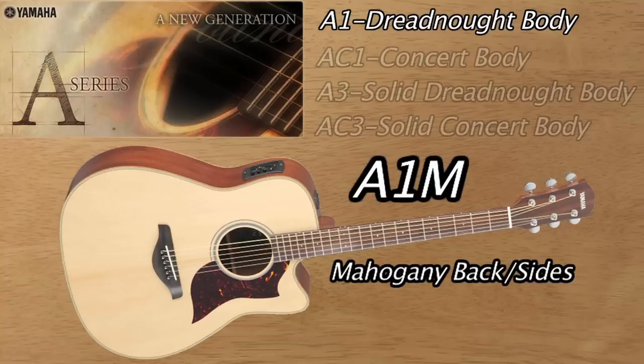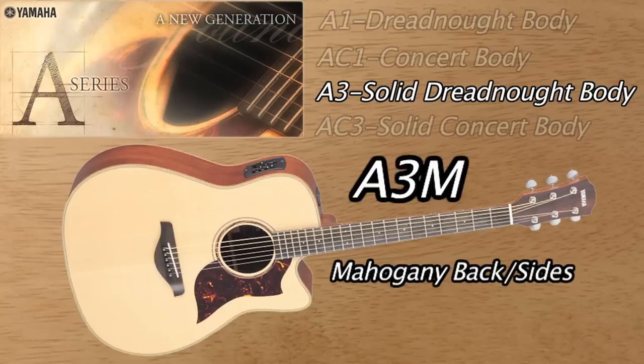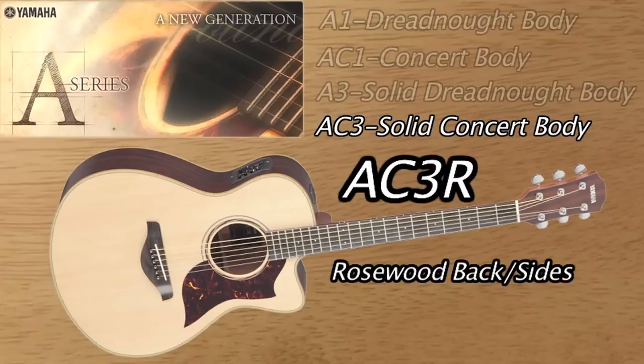The A-Series has four basic models. You have the A-1, which is a dreadnought cutaway. Then there's the AC-1, which is a smaller concert size body, also cutaway. Then the A-3, which is a dreadnought with all solid woods back and sides. And the AC-3, a concert size guitar, a bit smaller, also with all solid back and sides. All four of these guitars come in either rosewood or mahogany back and sides.